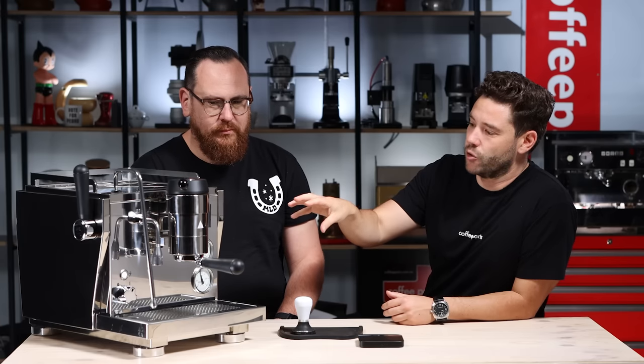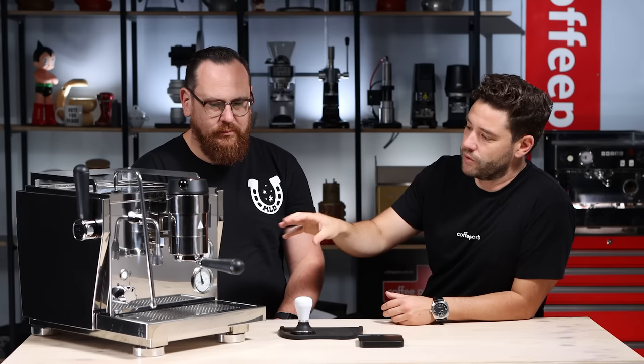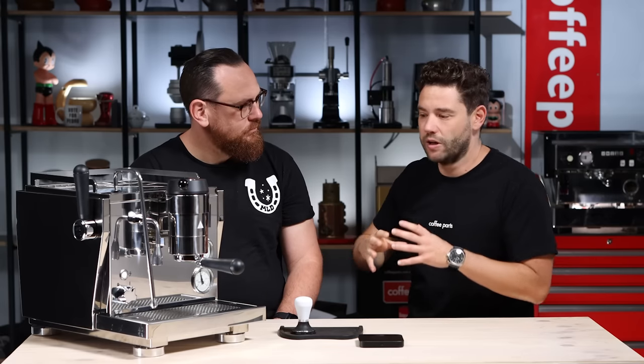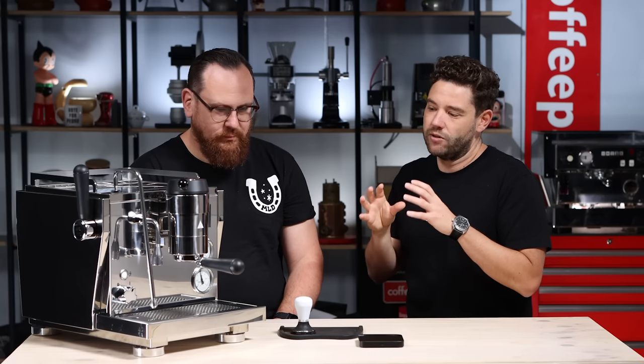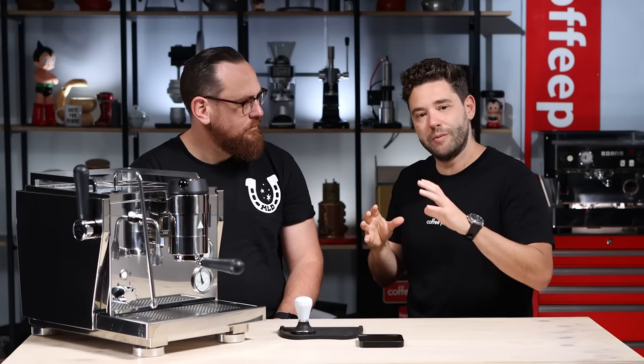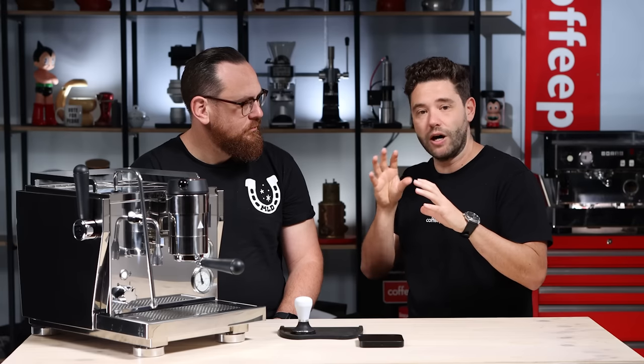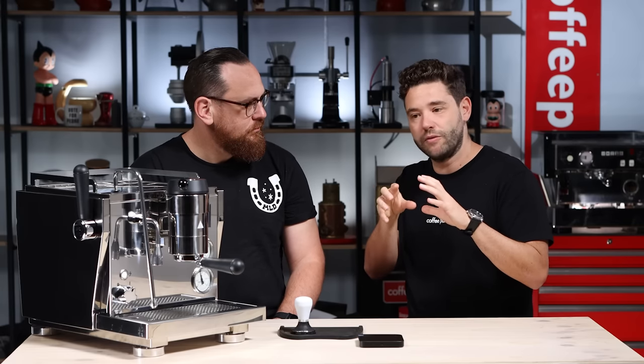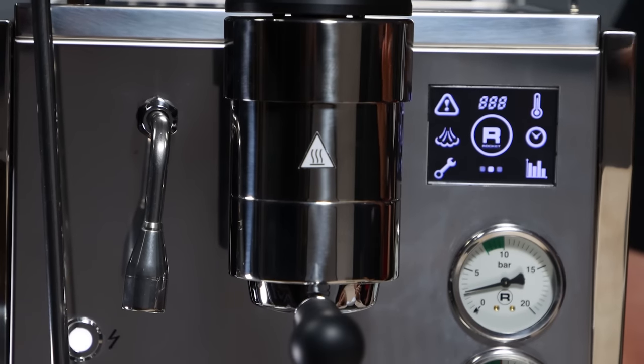It is a fully saturated group head, stainless build, stainless boilers, 1.9 litre on the group head — so a lot of stability compared to something like a premium machine that has an E61 with either a heat exchange or a dual boiler inside and the thermal siphon. With this big boiler and the hot water literally in there, it's super stable. You've got 1.9 litres of water, meaning that when you are pulling your shot there's a small amount of water coming in, so the variance is very low.